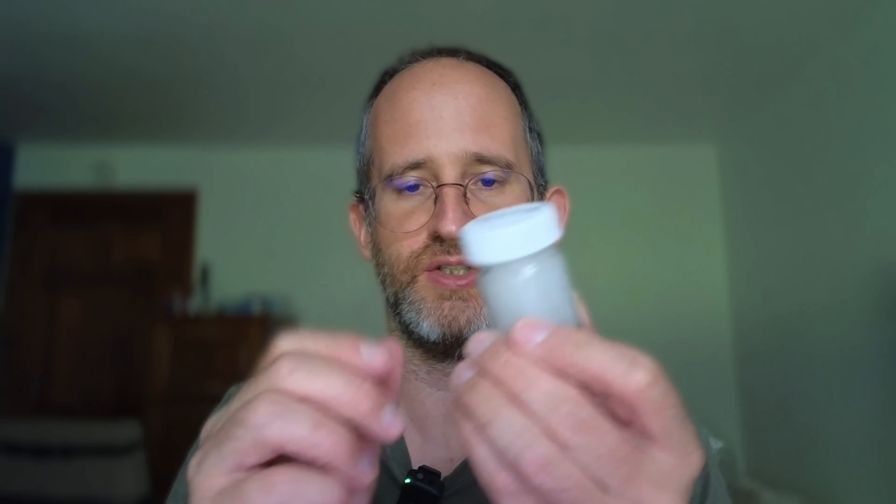So it comes in this little pack. You get two of these little balms in each pack. Then you're gonna need to open this one up. I just took the plastic off the top of it there — you can just take it off at the top as well if you want to.